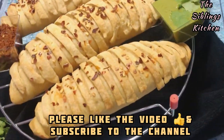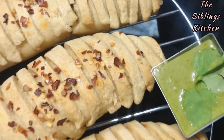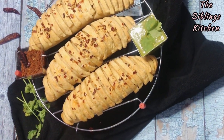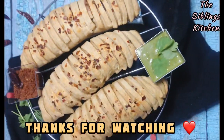The baked vada pav rolls are ready — baked with green chutney on the side. They are perfect for breakfast. If you like this recipe, don't forget to like my channel and subscribe. Thanks for watching — we will see you next time.